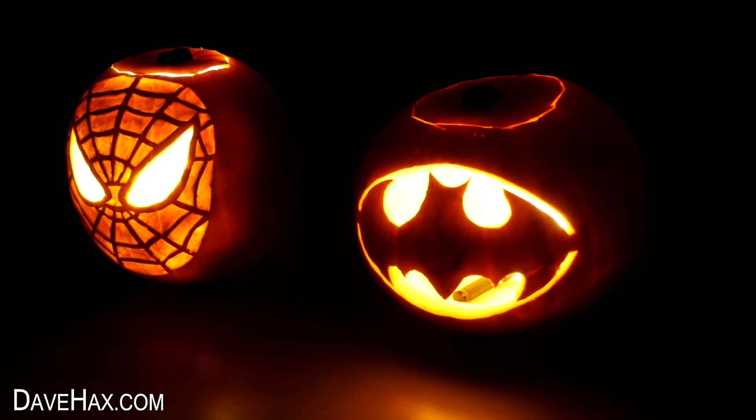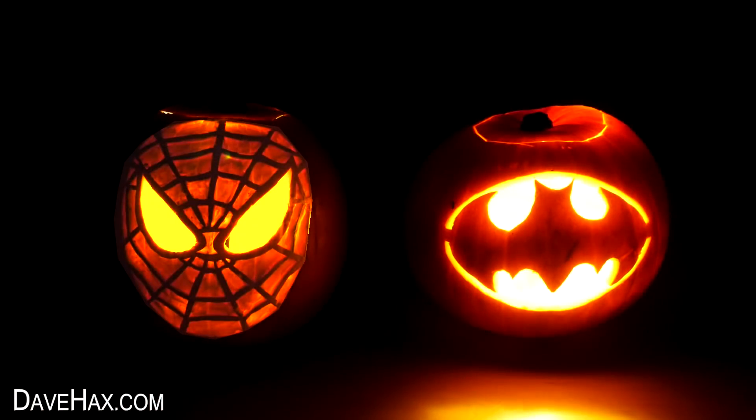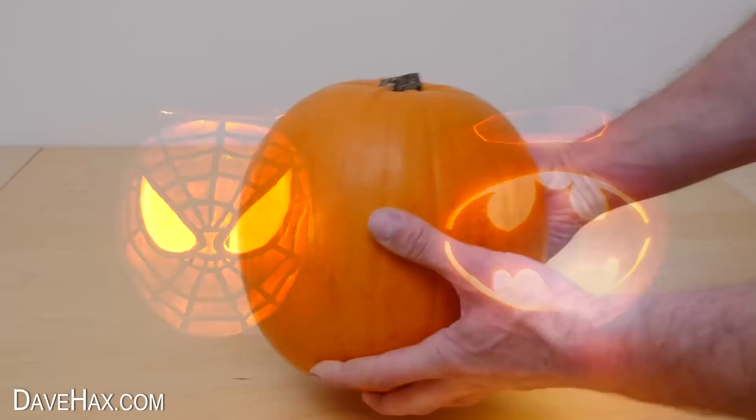Today I'm going to show you how to make these really cool superhero pumpkins, and we'll start by making the Spider-Man one.